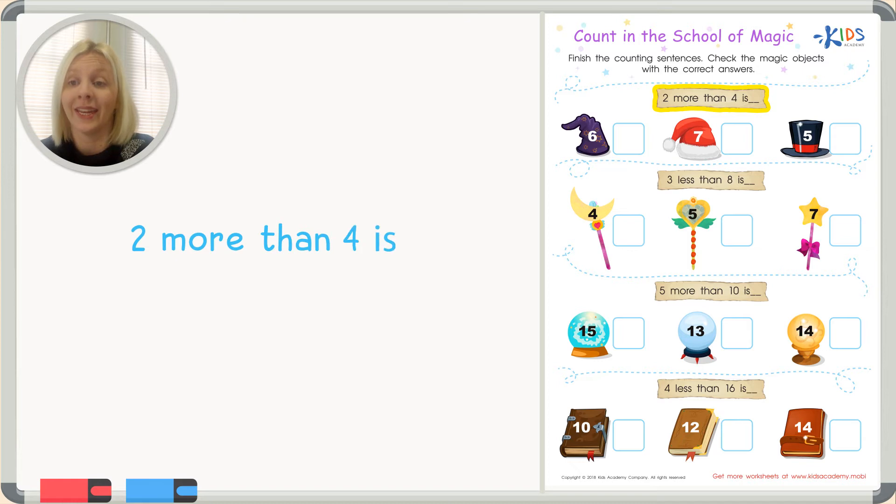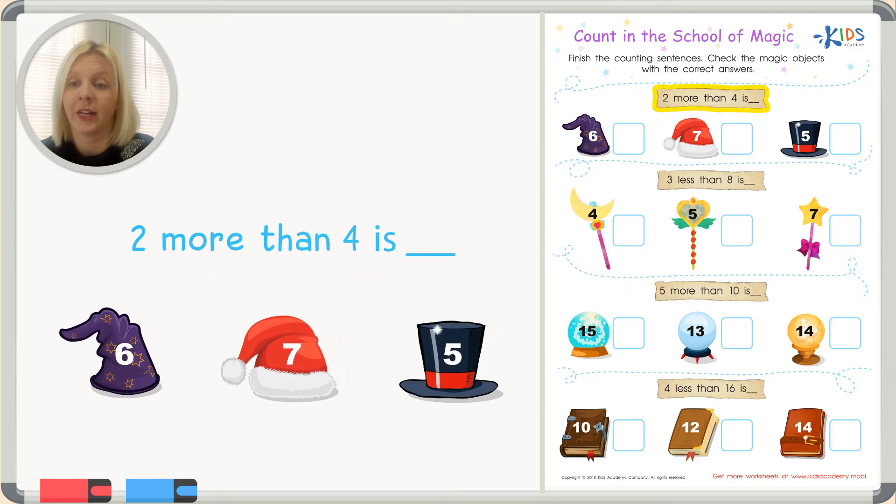The first problem says: two more than four is — and we need to solve what that answer is. We've got three options: a magic hat with a six, a hat with a seven, and a hat with a five. We have to decide which hat has the number that is two more than four. Let's pay attention to the words 'more than' — those are our clues that we need to add or go up on a number line.